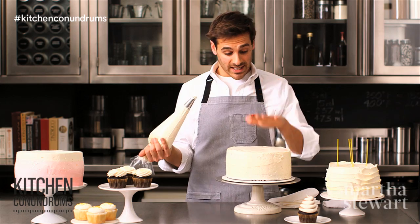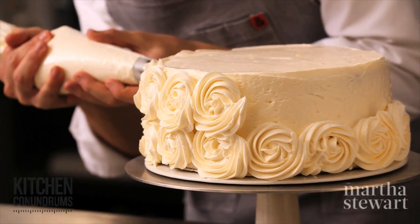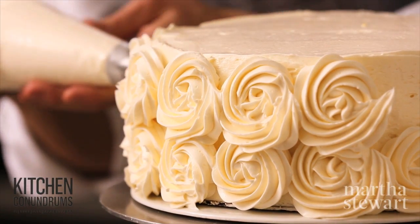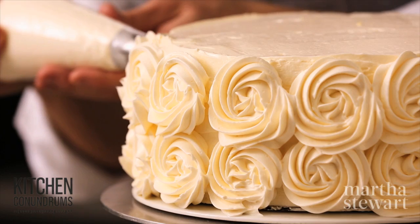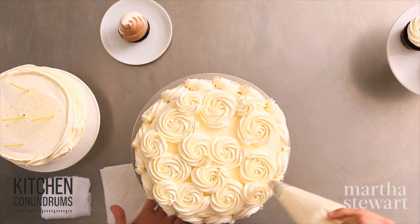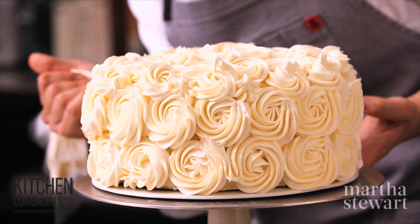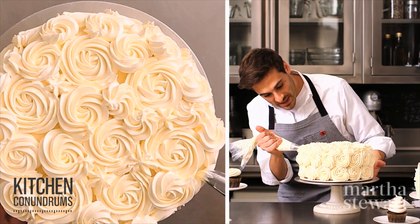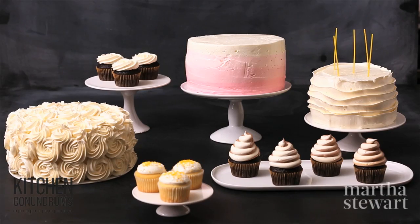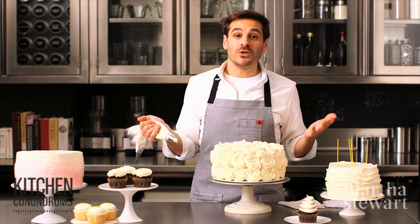If you use this technique on a full cake, start at the bottom. Create that same rosette and then build a round all the way around it. It's a little easier on top of the cake than on the sides because you're not fighting gravity. Check to see if you need to fill in any spaces with a little bit of buttercream.